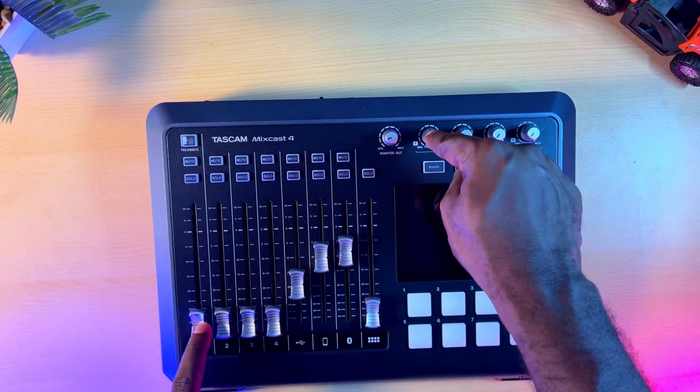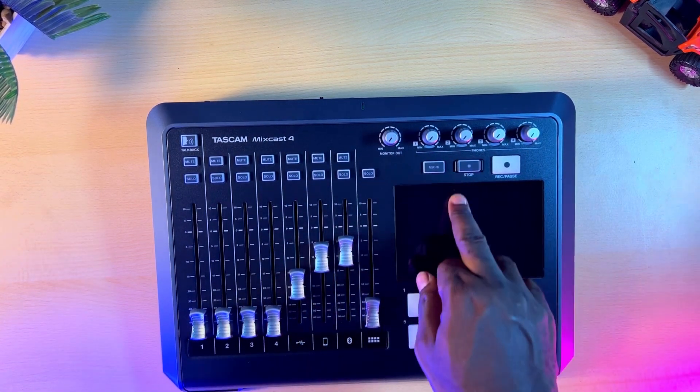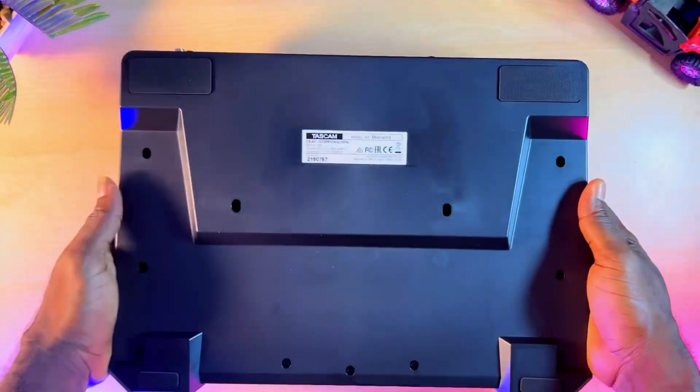Aside from the 4 microphone inputs, this workstation also has a Bluetooth function, a line-in connection, and also PC connectivity that allows the unit to easily mix and record conversations of about 7 people in your live stream or your podcast.